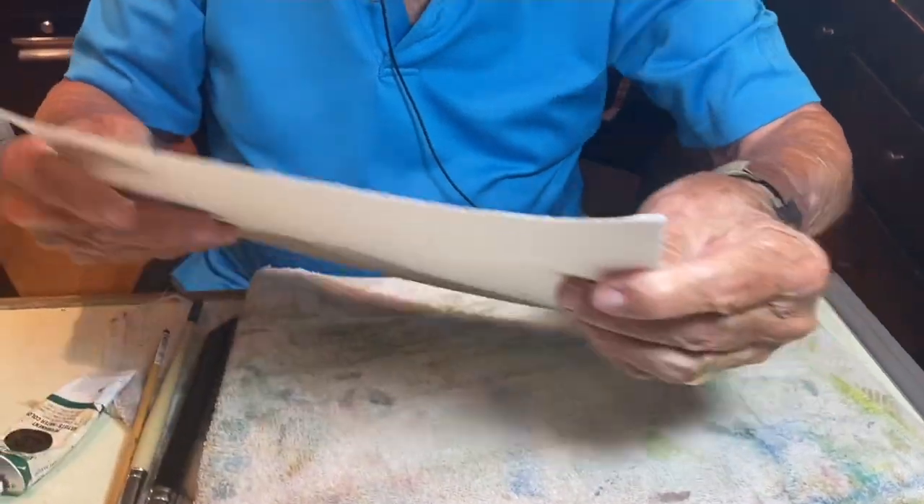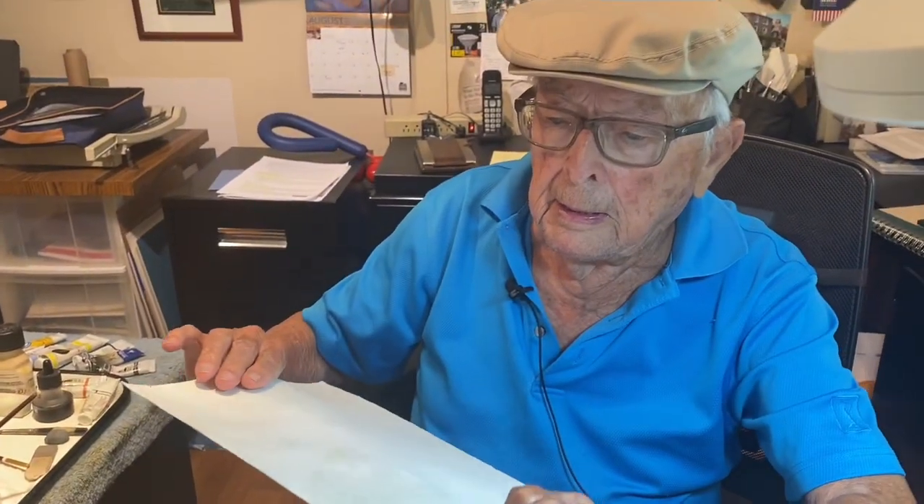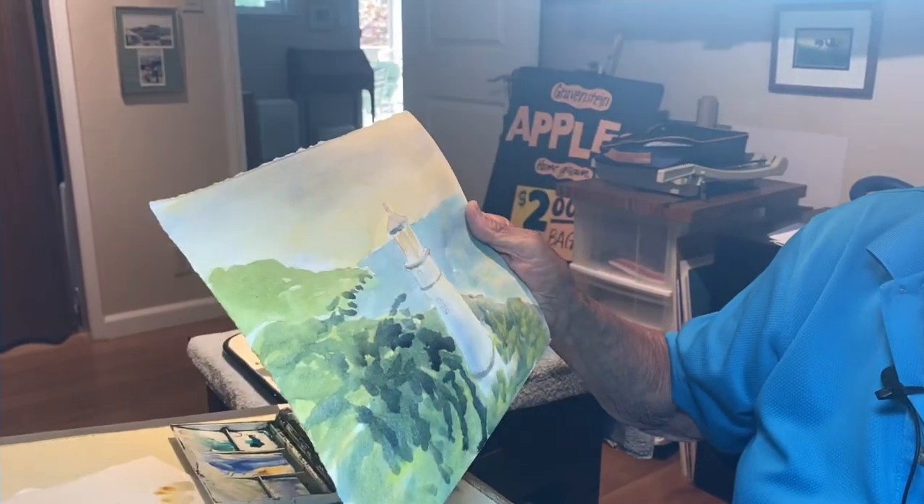I'm disappointed in how this is turning out. I'm going to stop right here, because there's something wrong with the paper — it's not accepting my paint. So I'm going to do it over, the same scene. I'll do another drawing.